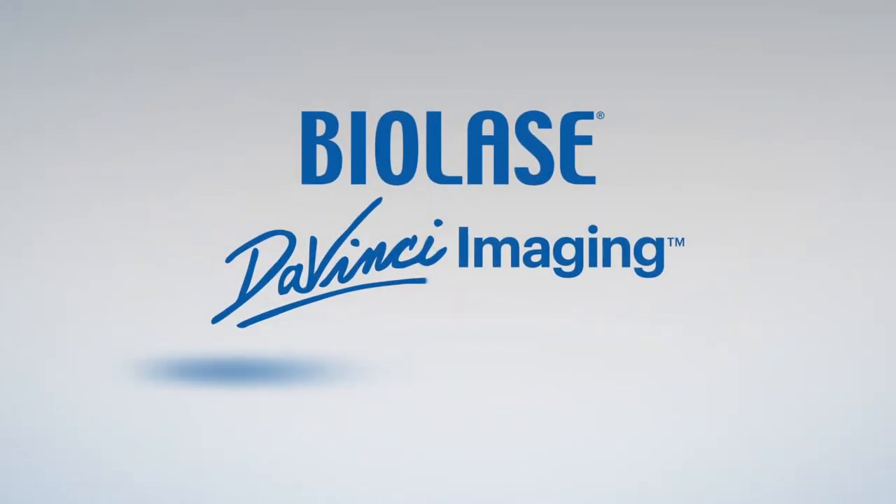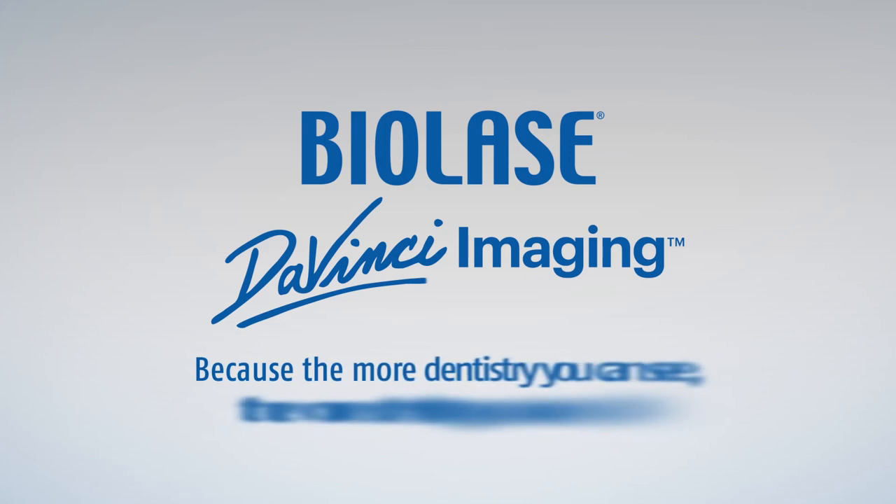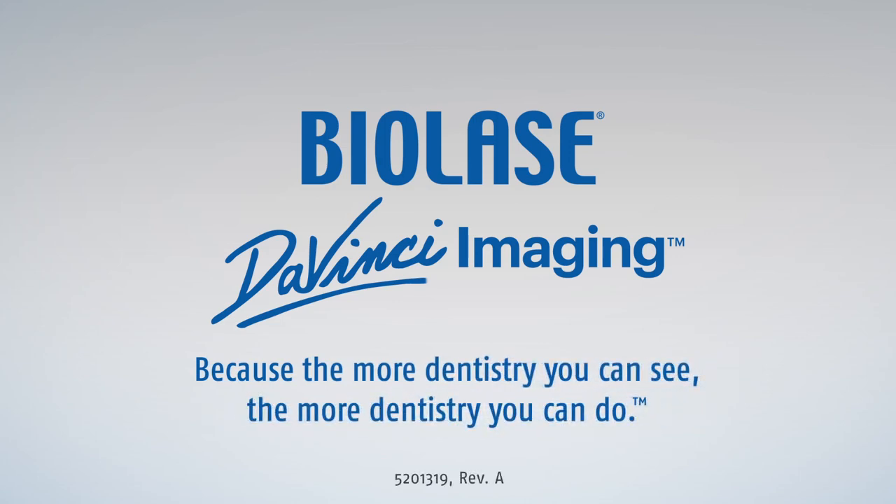BioLase DaVinci Imaging. Because the more dentistry you can see, the more dentistry you can do.